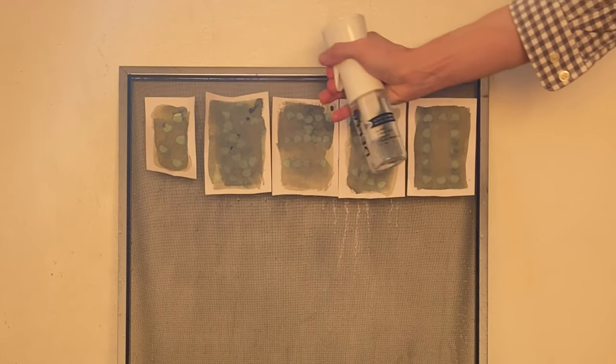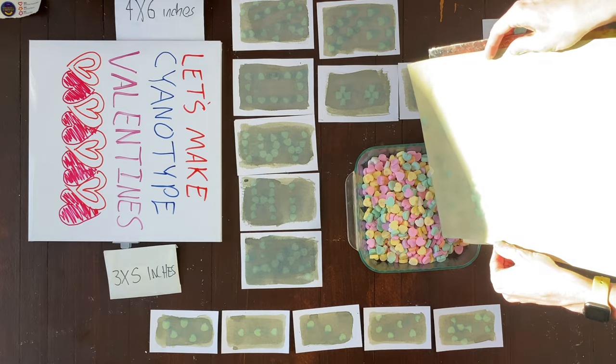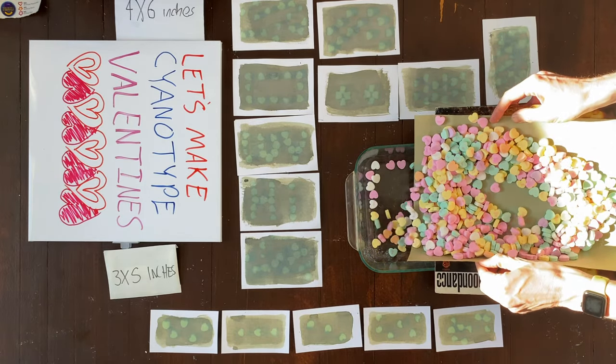It's a very straightforward process. Once you've made a cyanotype, to develop it all you need is water. And here's what the cyanotypes look like after I'd put things on them — as you can see, conversation hearts were what I used to make these cyanotype valentines.